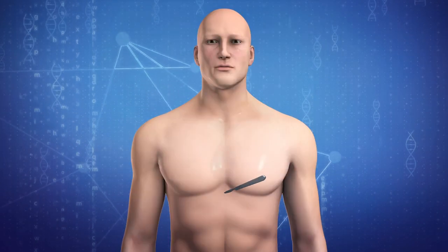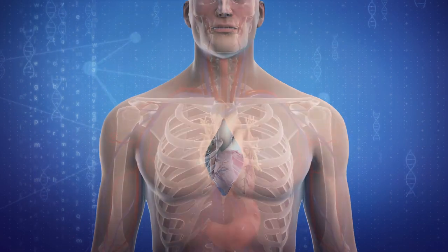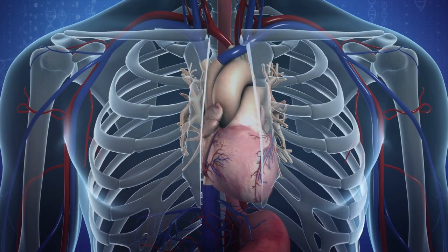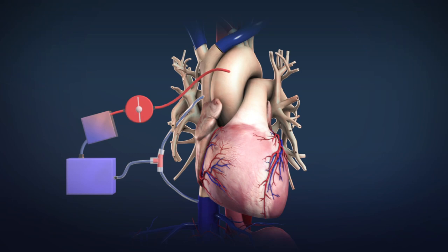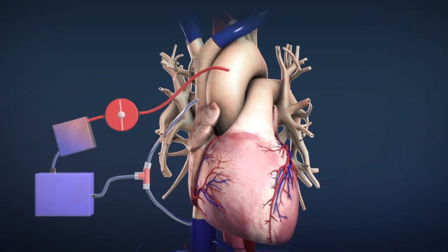According to the NHS, the procedure involves making a 25-centimeter long incision down the middle of the breastbone to access the heart. A heart-lung bypass machine is attached to take over pumping blood to the rest of the body, and the heart is stopped.